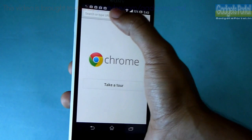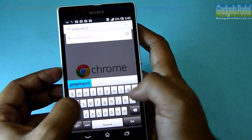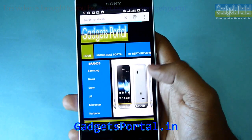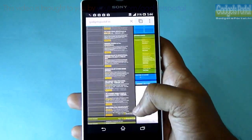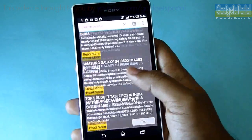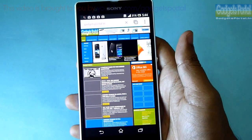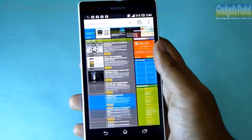Let's check the browsing experience and open my new website gadgetsportal.in. Here you go — gadgetsportal.in where you will find the full in-depth review on the Xperia Z and also the camera samples in full size. Overall, the browsing experience on this phone is very smooth — there is no lag or issue. The site is still loading because my Wi-Fi connection is not very fast at this moment.